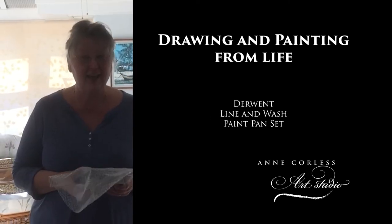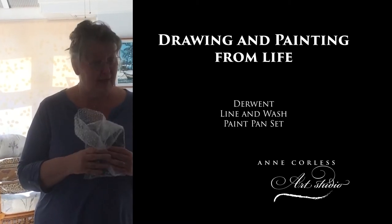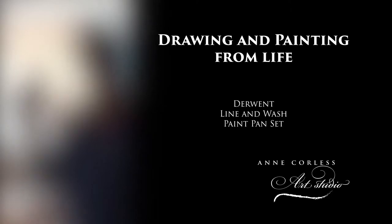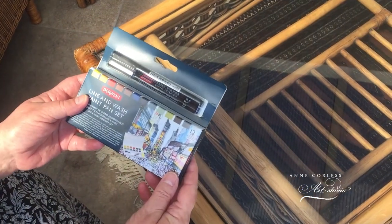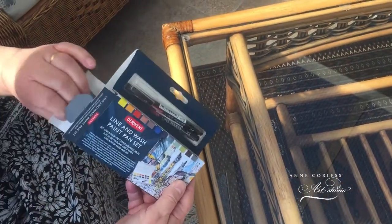Hi everybody! I have been sent a wonderful package by Derwent, so let's go and have a look at what's arrived. First thing we've got is a lovely line and wash paint pan set. You can see two nice line makers there, different sizes of course. So let's open it up and have a look.